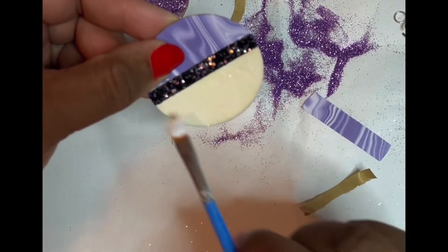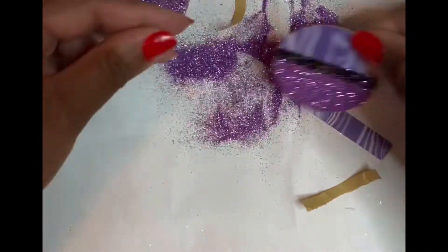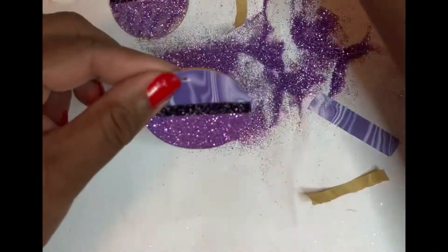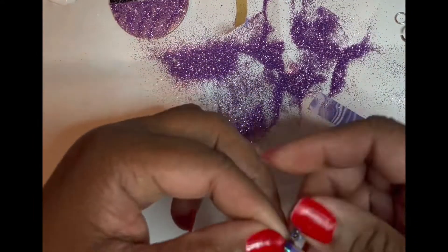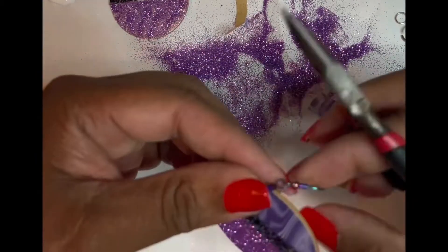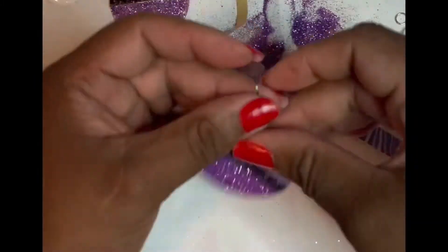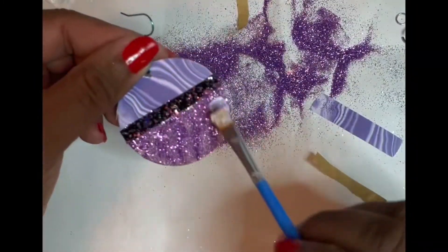I kept manipulating the mod podge because if you leave lines like that you will see it in your design. When I punch a hole in my paper I usually start at the back and then go through the front, to try and push the front to the back to leave a clean hole right there — you don't want it to be raggedy looking.